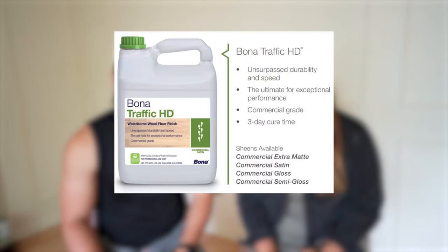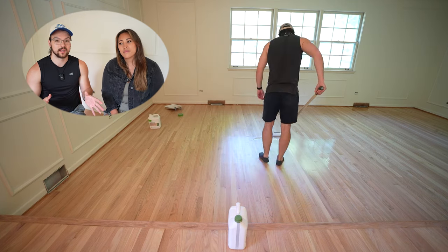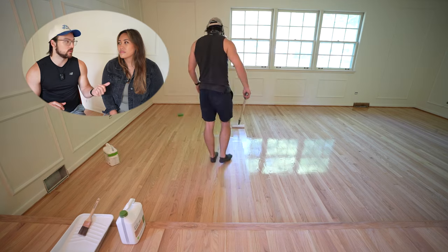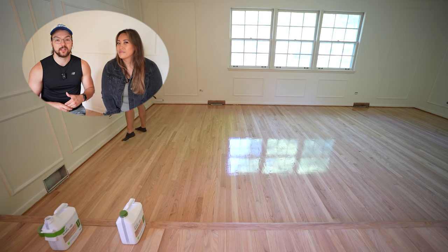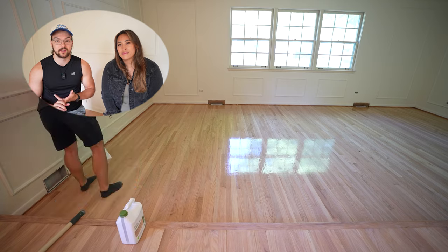Once that was done, it was time for our second and final coat of Traffic HD. There were four different sheens to choose from: matte, satin, semi-gloss, and gloss. We wanted somewhere in the middle. Matte might show imperfections, and gloss looks artificial and a little outdated — kind of like the old amber tone floors. We wanted a more modern, matte-ish look, but thought matte might show dust more. So we went one level up: satin. We're really happy with how it looks. Also worth noting, Traffic HD is extremely durable and used for commercial purposes, so it's more than enough for residential use — great if you have dogs or kids.